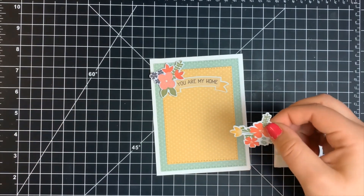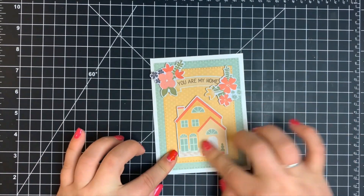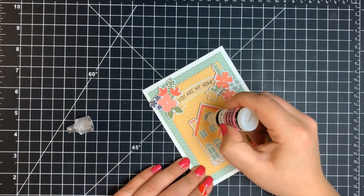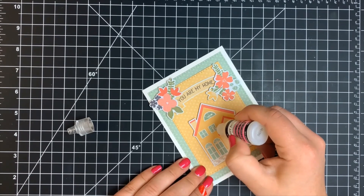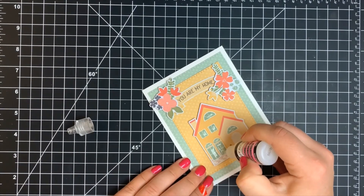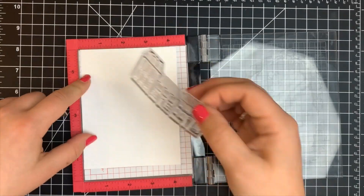To add a little bit of interest — using just ephemera on a card is not very like me — I ended up taking some glossy accents and putting this over the little windows of the house. This will appear cloudy and will take a little bit of time to dry, but once it's completely dry it will be absolutely clear. That is card number two.